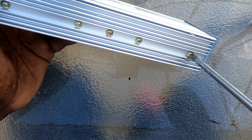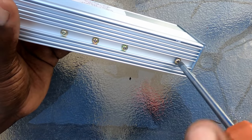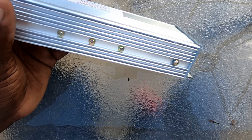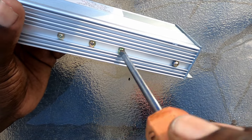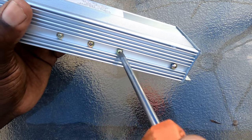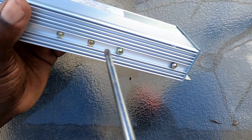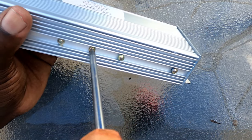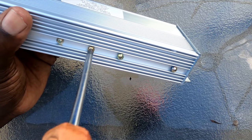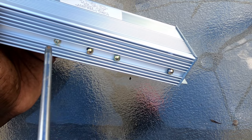We're going to grab a number two Phillips screwdriver. We also have a soldering station, so you're going to need that too. You want a good soldering gun — you don't want a cheap soldering station, so that way you don't get a cold solder joint.